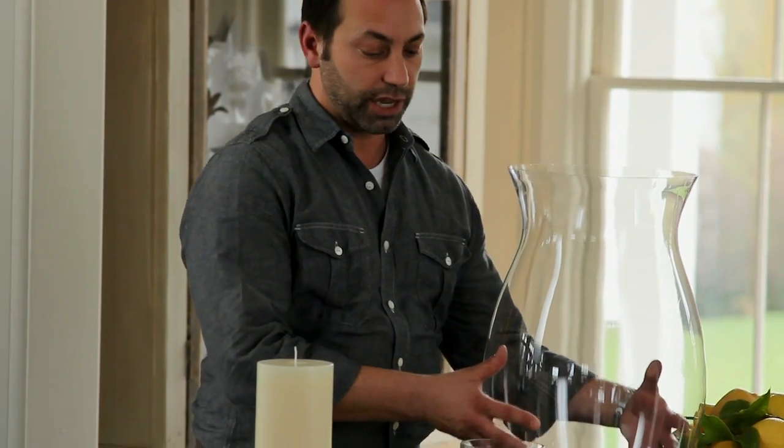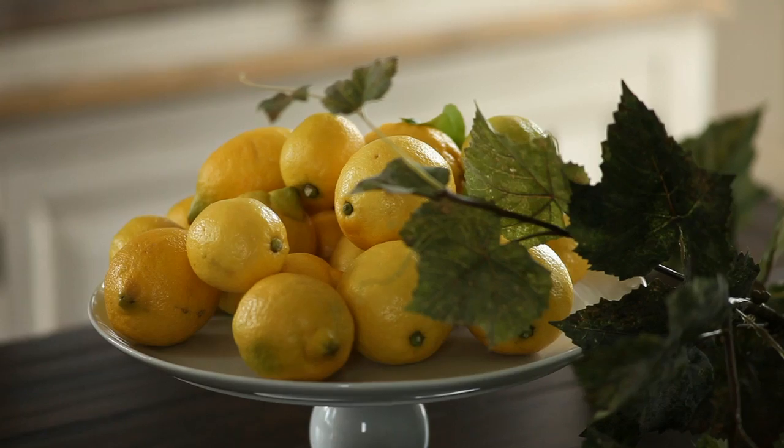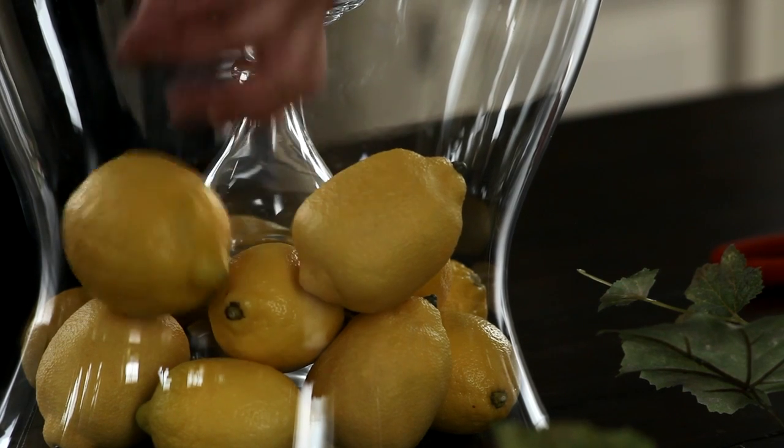First, I take the candle holder. I place the hurricane directly over it because it's going to be a little hard to move once you've got it all set up, and then begin adding lemons. Make sure from all different angles it looks balanced.